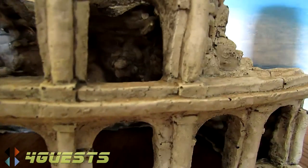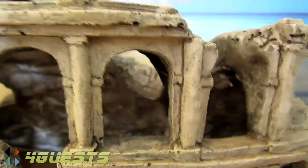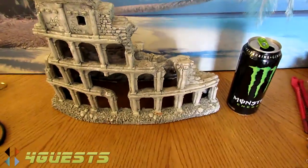This is made out of a poly resin. You'll see these sold at places like Petco and PetSmart, various places, and they're quite expensive — I bet this one costs probably about 50 bucks or more.